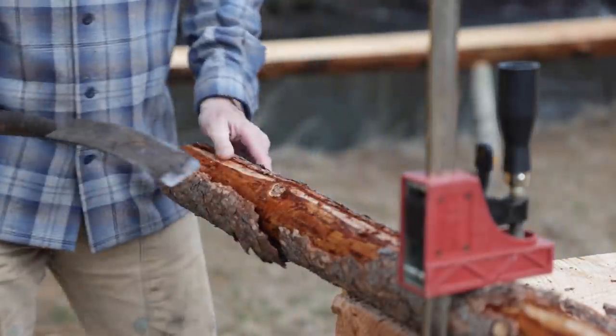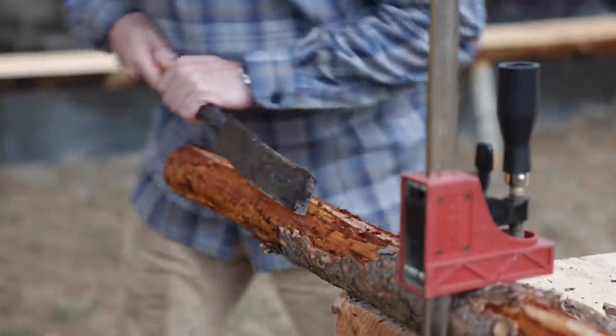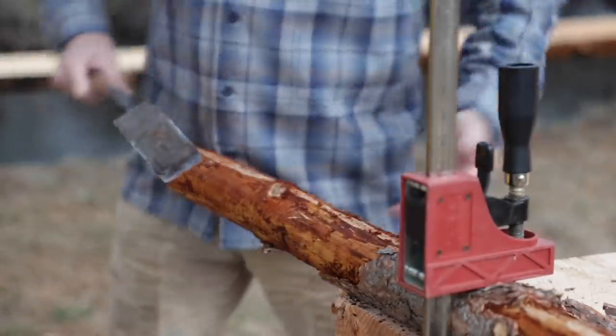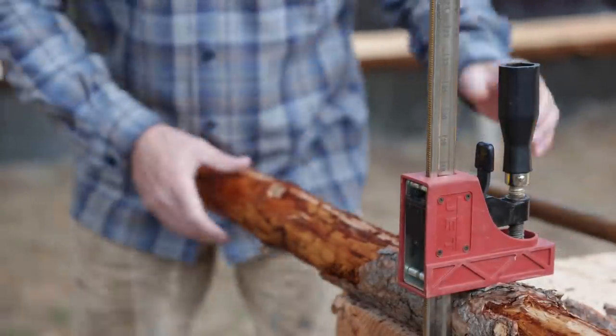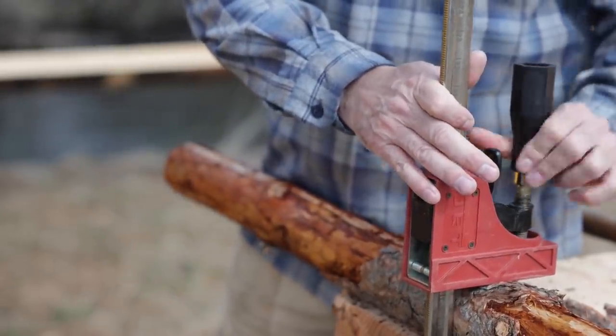I'm really enjoying working at this height. I've got this sitting on the sawhorses I built years ago, and it's just perfect. I'm going to copy this height so we can cut our legs down to size. I think it'll be just right — it's really a comfortable height, whatever it turned out to be.